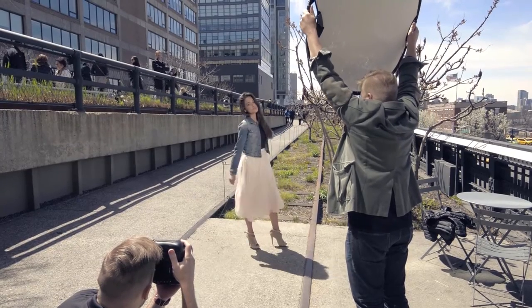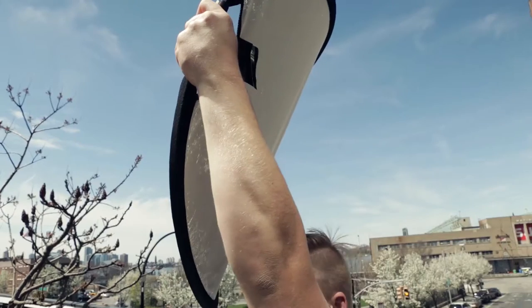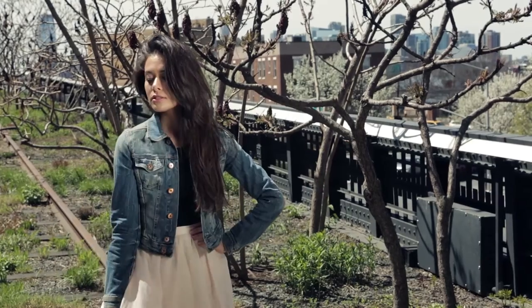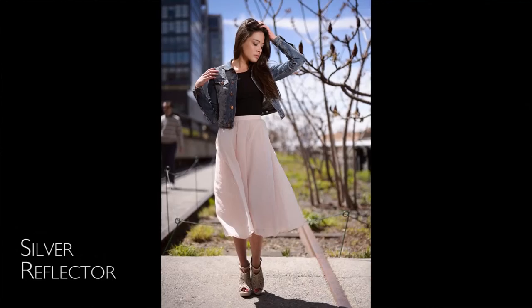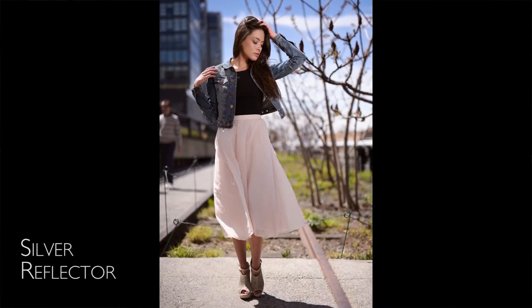You'll notice our assistant has the reflector really up high, aiming down, getting that bright, beautiful light in there. Now we have beautiful controlled contrast and direction to the light versus the soft fill we had before. Both of these are beautiful photos and great options, and you can create both of them quickly and easily with a single SunMover.